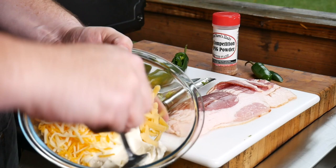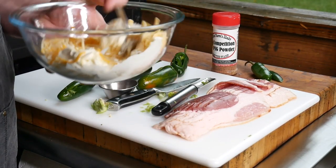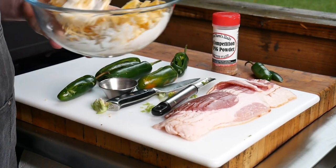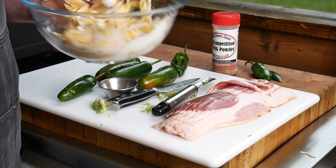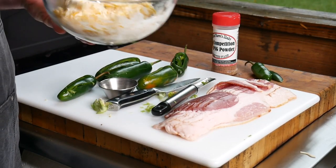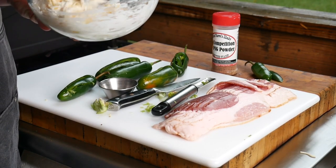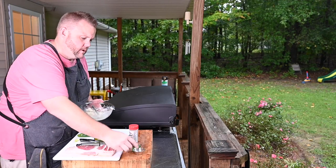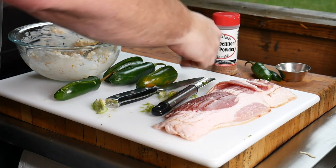We're just going to stir this all together. This is softened cream cheese, the Gouda — just do whatever combination you want. A nice melting cheese is good. You don't even have to do the shredded cheese; you could just do cream cheese, or boursin cheese. A little garlic powder — probably about a quarter teaspoon. Now we're going to start stuffing these.